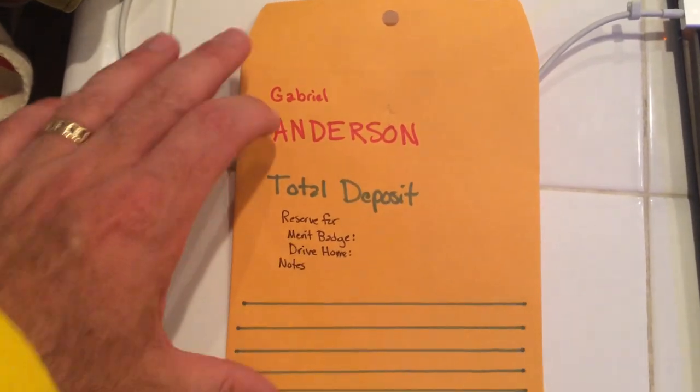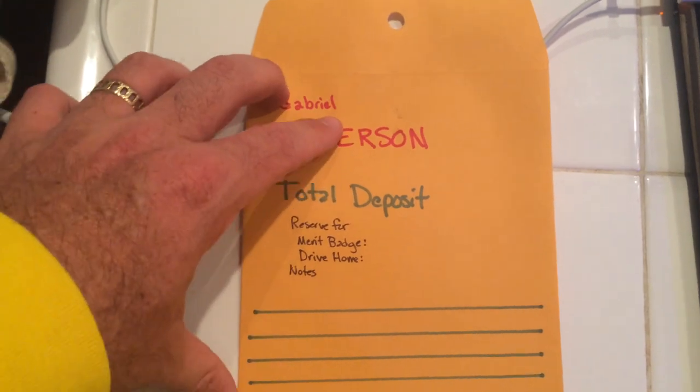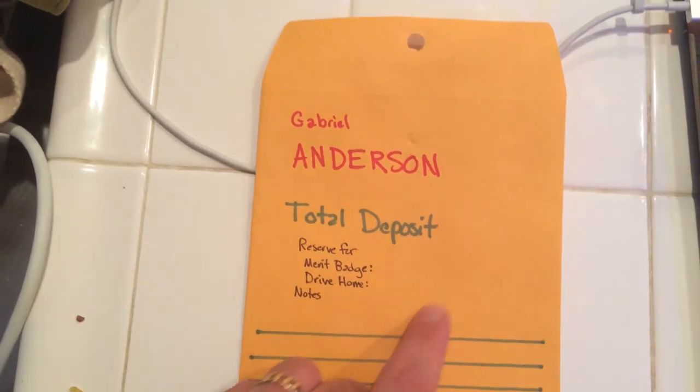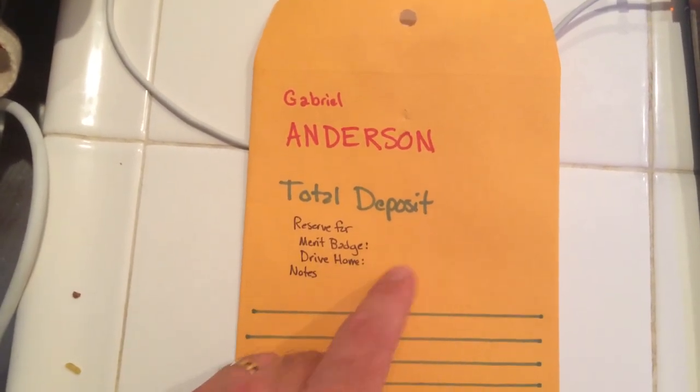Here's our banker envelope. You guys can pick these up. You can put your money inside — it'll be your name right there. You can put the total amount of your deposit right there. If you guys need to save anything for a particular merit badge, like leather working or something, you can put that note right there.